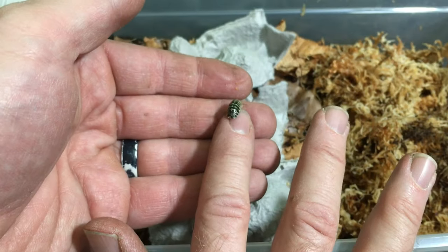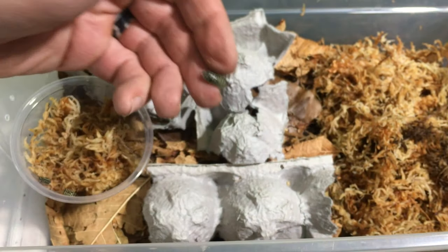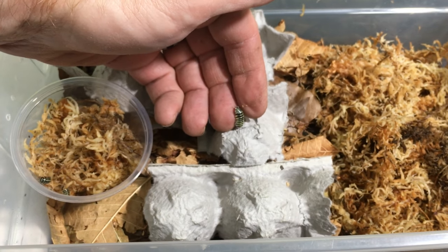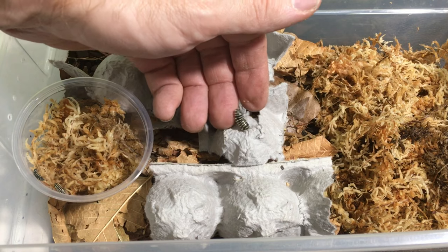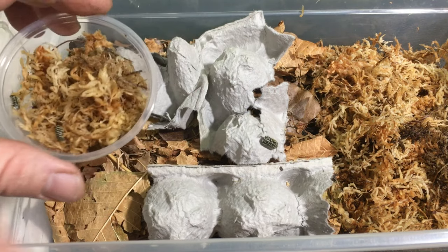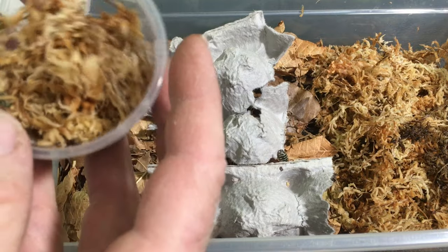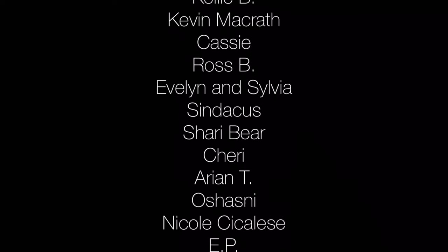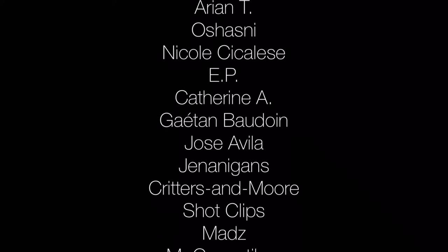Maybe a matter of weeks, if I'm lucky, before I start seeing tiny little juveniles in here. I would love that. And as I am doing this, I want to thank our patrons on Patreon — you helped me get these yellow zebras so I can get them breeding and have a nice thriving colony of them.